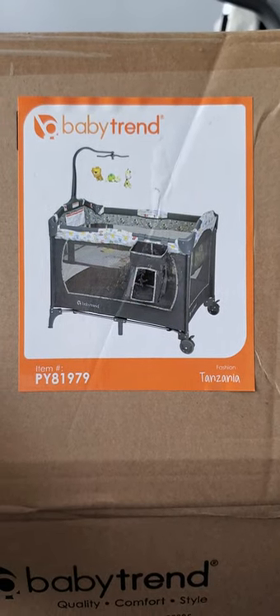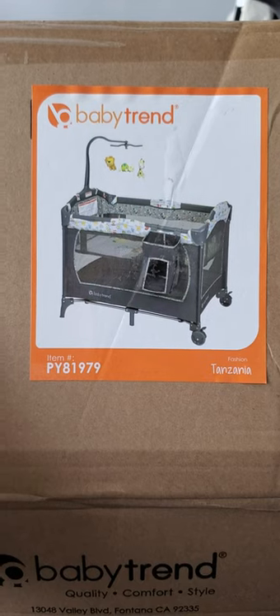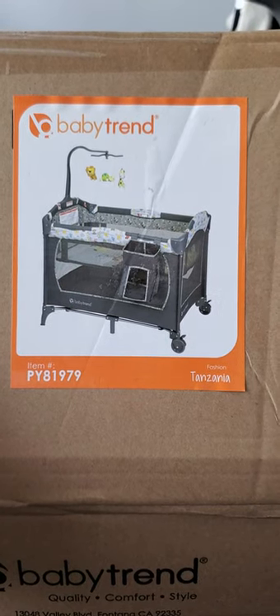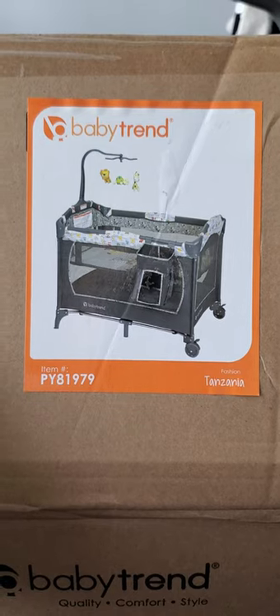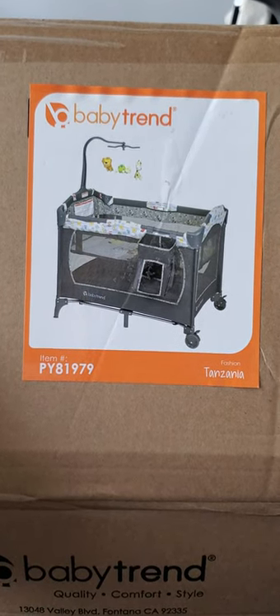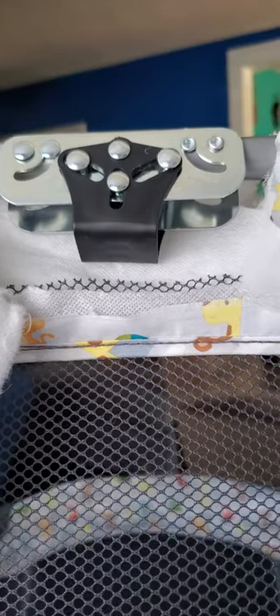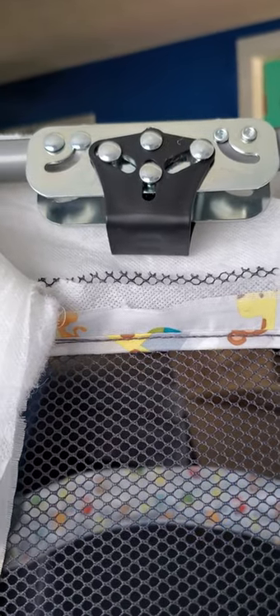Hey guys, this is your Baby Trend py81979 crib. I'm going to show you what the locking mechanism looks like. If you ever have a jammed locking mechanism, this is going to be a thrown-out crib. Don't put your baby in one of these if your locking mechanisms aren't working — just return it, get a new one. It's unsafe. Don't do it. This is not how you fix it.